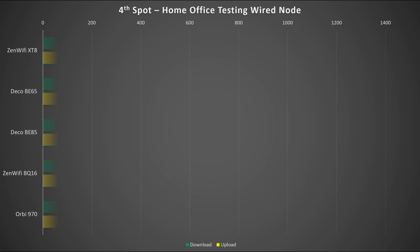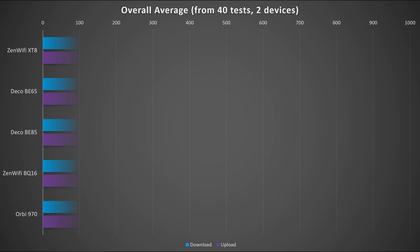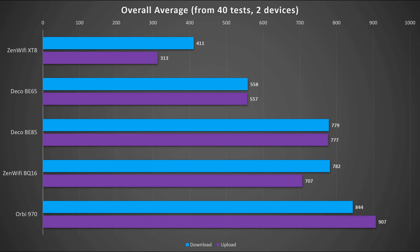The last spot is in my home office room sitting at my desk — essentially testing WiFi speed without any interference. Based on this result, it's pretty accurate if you scale price with performance, and again there's quite a big difference between WiFi 6 and WiFi 7. The final graph shows the average performance from all 40 test results. The Orbi 970 did exceptionally well for upload speed, while both TP-Link models — Deco BE65 and Deco BE85 — have a very balanced and consistent performance on both ends.